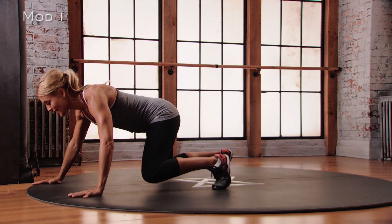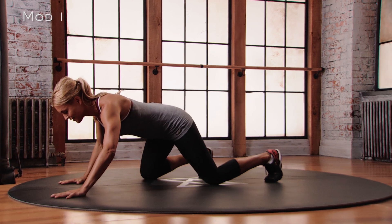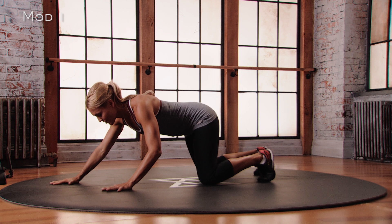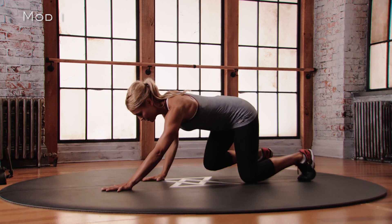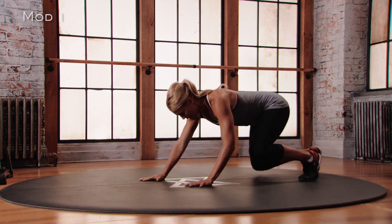Now we're going backwards. Right hand, left foot back — knees touch, rest. Left hand, right knee back — knees touch. Lift up. Move backwards — knees touch. Lift up. Move backwards — knees touch.